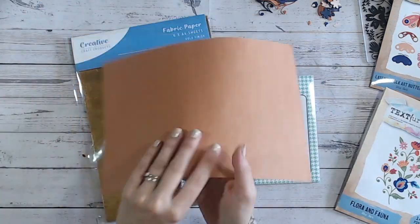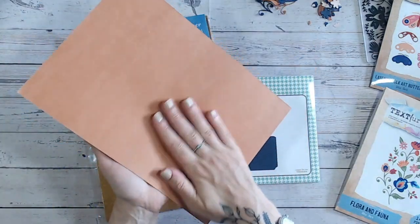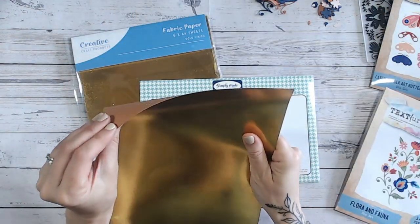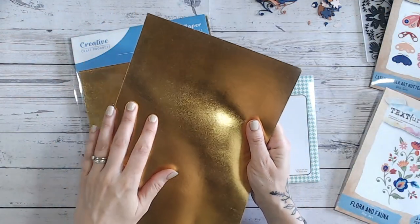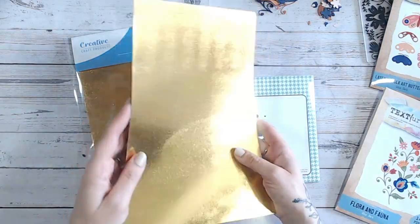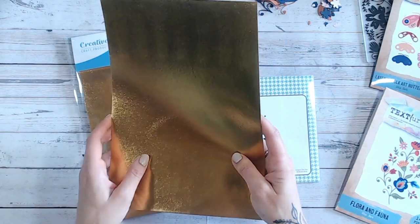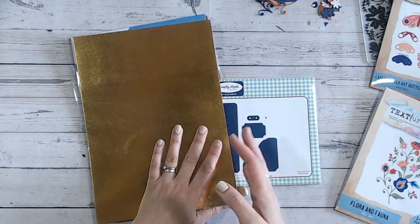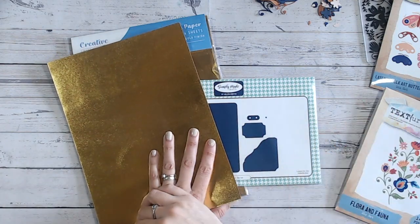Fabric paper, just in case you've not seen it before, is like a thin cardstock. It's actually quite a good weight — once you've got the finish over the top, you're probably looking at about 250–280 GSM. I'm working with the gold; there's also a craft version and a silver version which Vicky is playing with too.